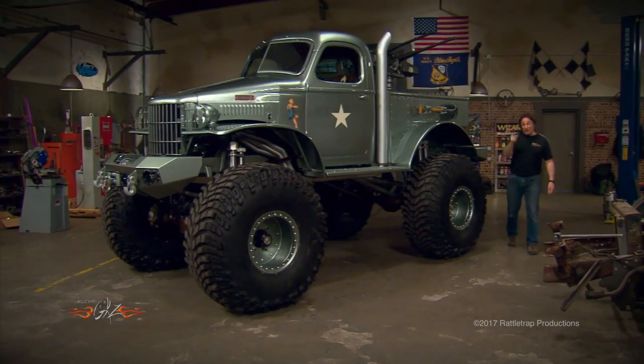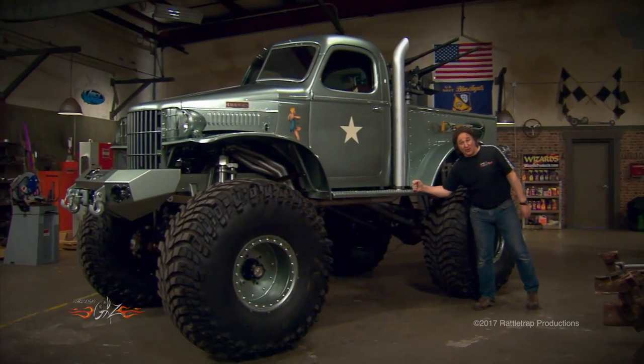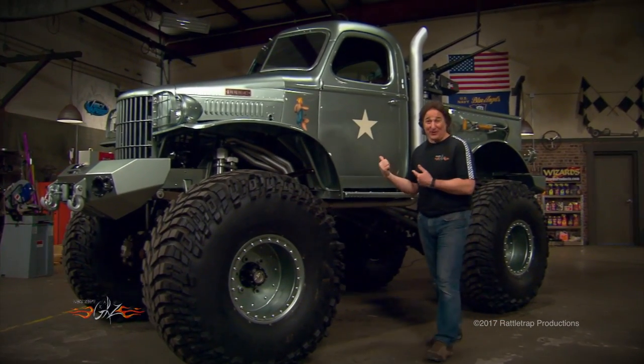Hey, welcome back to Gears. If you're just getting here you've missed a lot, because we've been flexing the muscles on Sergeant Rock and walking very quickly through the thousands of hours it took to build this thing.